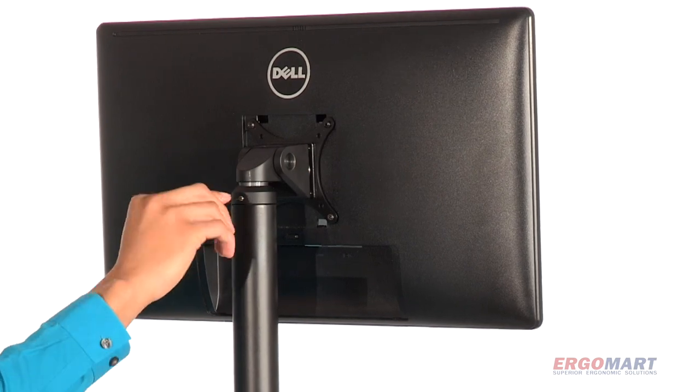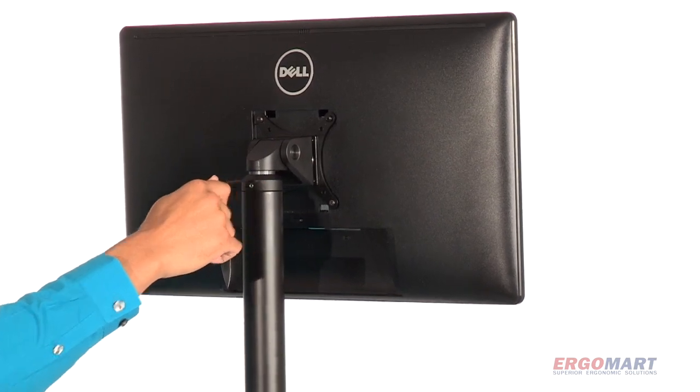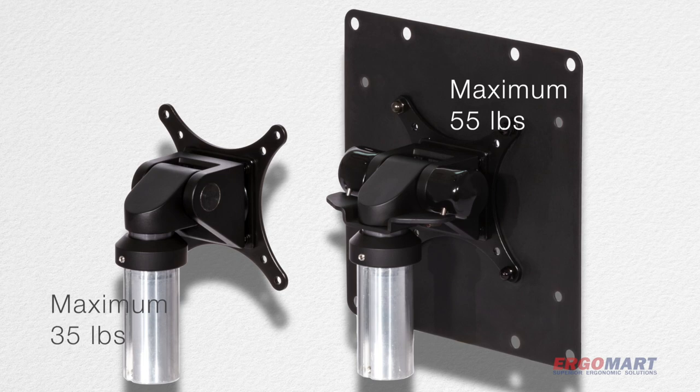Swivel resistance is easily adjusted. Choose from two tilter options and multiple VESA patterns.